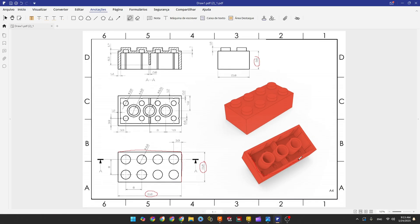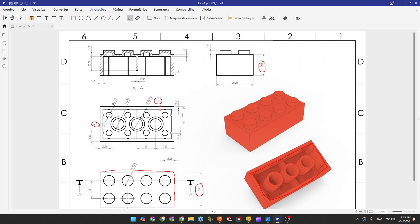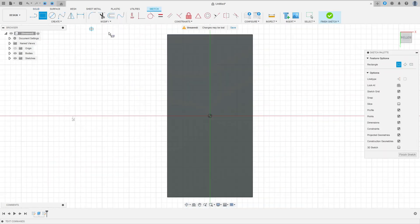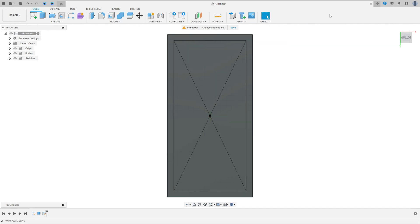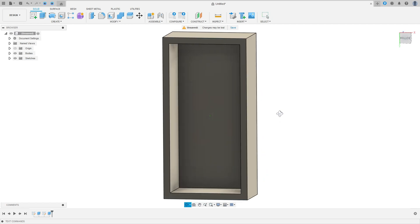Now let's make the cut in the bottom of this body. The wall thickness is 1.2 millimeters on each side, so the cut depth is 9.6 minus 1.0 = 8.6 millimeters. Go to Create a Sketch, select the bottom face, select Center Rectangle at the midpoint, and set sketch dimensions: 1.2 millimeters between the two lines and 1.2 millimeters from the line to the edge. Finish the sketch, go to Extrude, select this profile, make a cut with minus 8.6 millimeters, operation Cut, press OK.